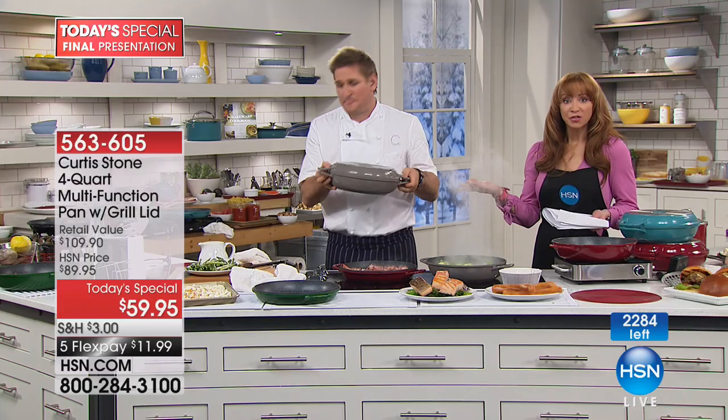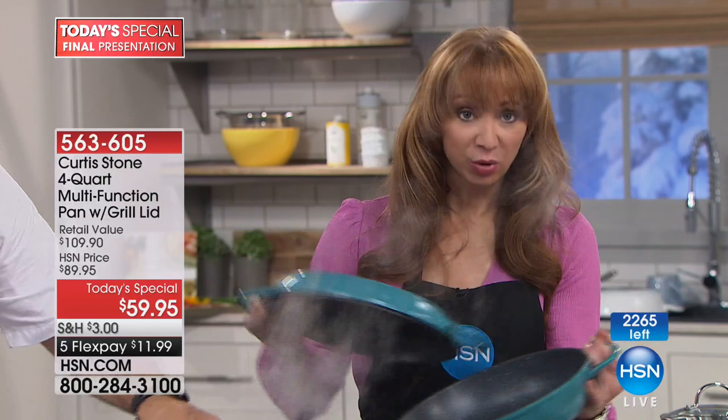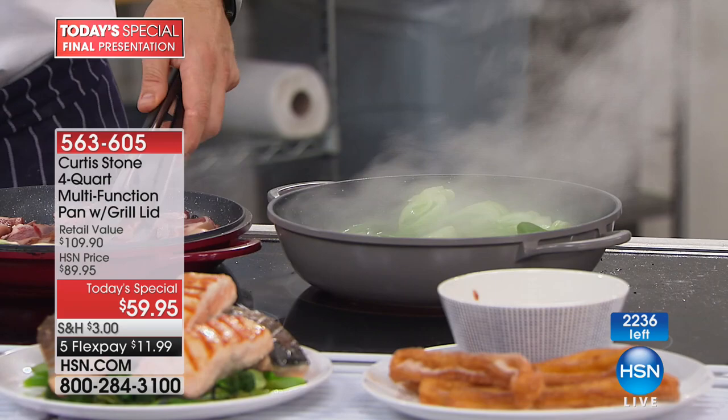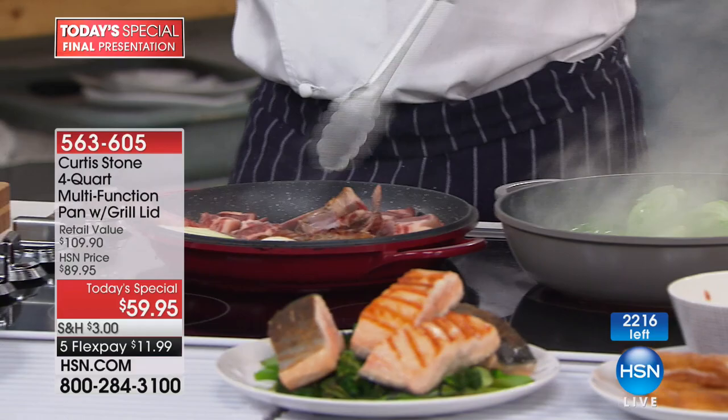The 2,000 we have left doesn't account for the almost 1,000 people placing orders — that means we probably have a little over 1,000 remaining. At this point color becomes irrelevant. Get it home, use it. You will love it. You will bake, fry, roast, grill, and braise.